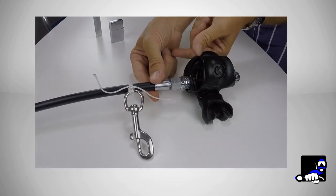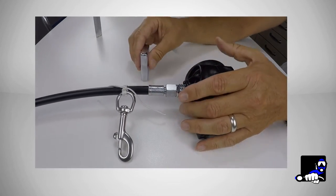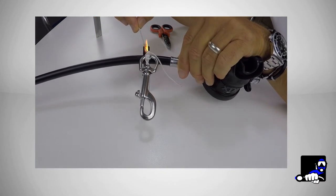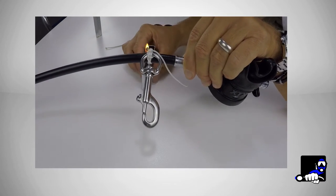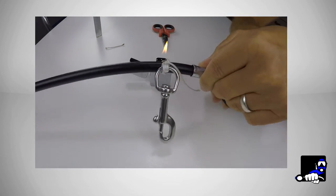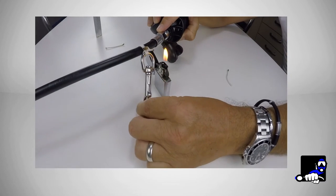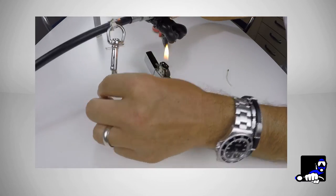Now we have to block the knot using the flame to melt the ends. As I said before, it's easier using a Zippo, because your ends remain free — you can melt one end and spread it with the lighter itself. Then do the same with the other end. Wait until the end burns and then spread it with the lighter.